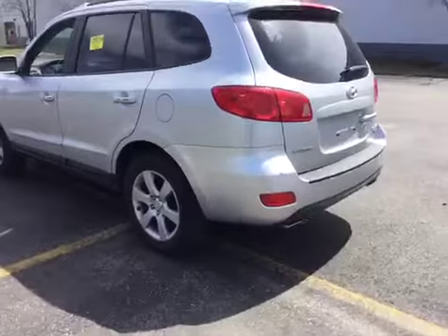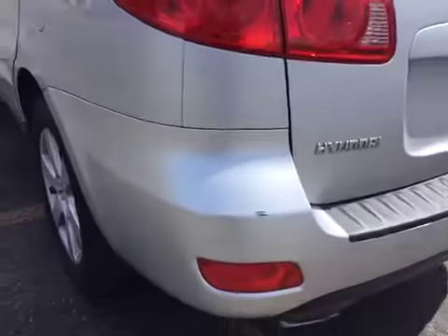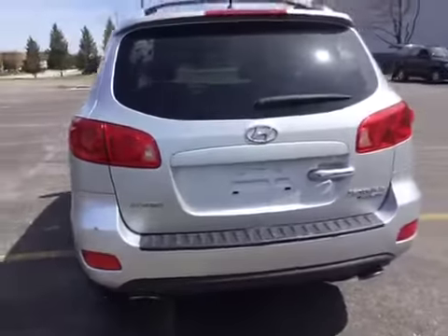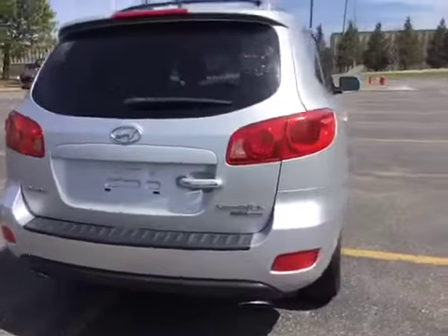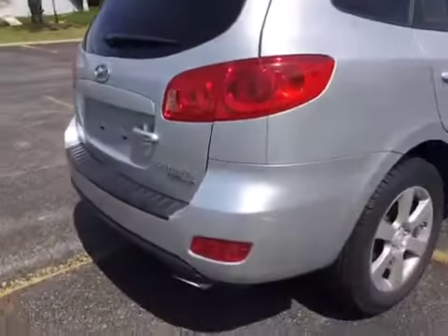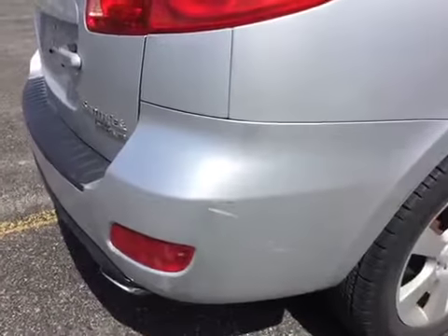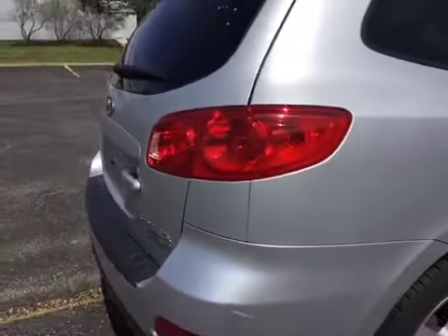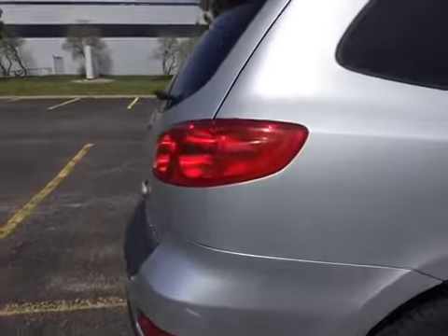Moving on to the rear of the vehicle, we do have some rear bumper damage — a pretty good gouge and some paint transfer. Moving on to the passenger side on the bumper, there are some more scratches and scratches on the taillight lens. Also some scratches along the length of the quarter panel and passenger door — possible key marks.